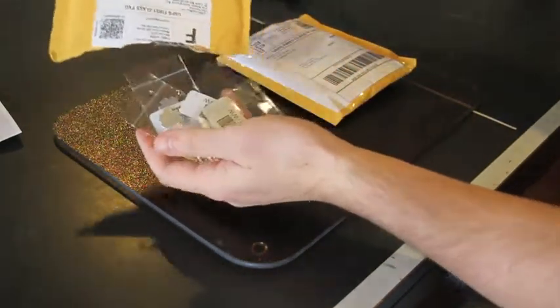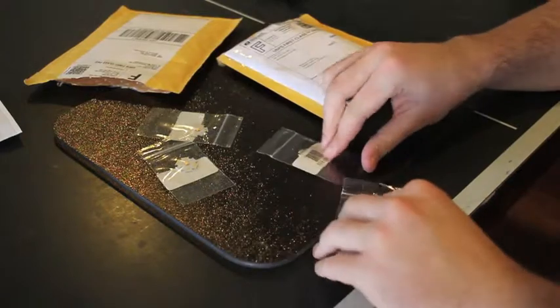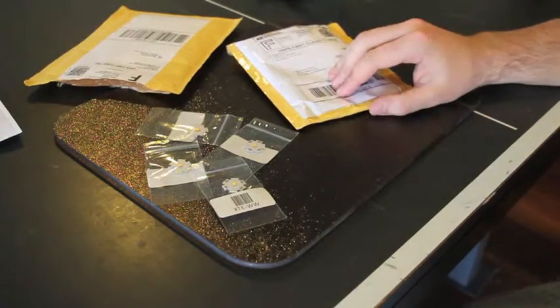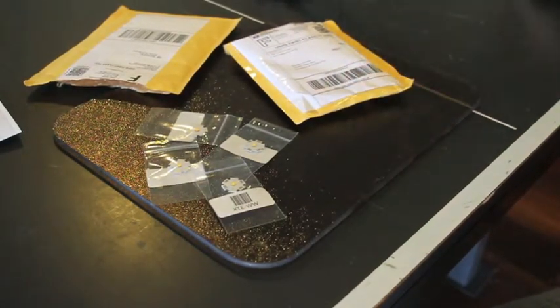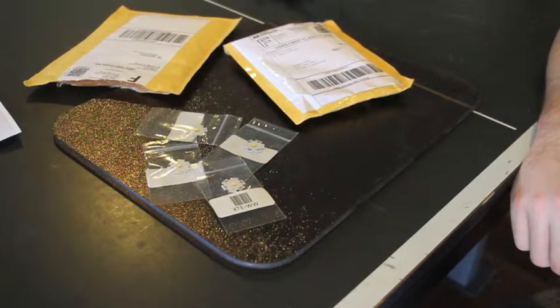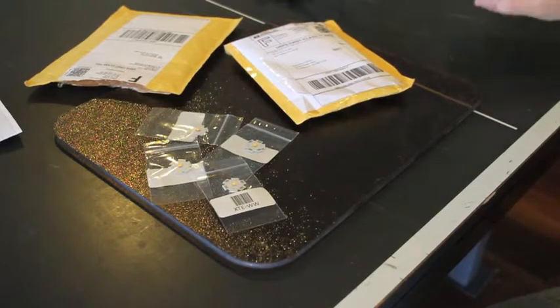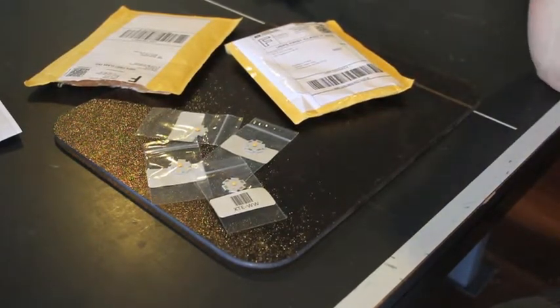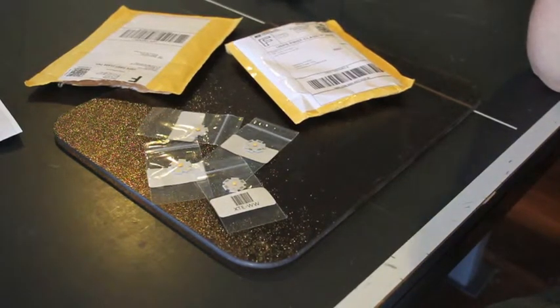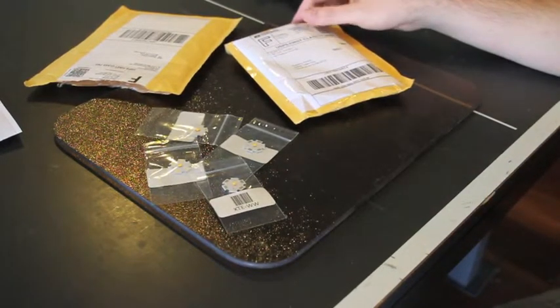Basically we just have four individually wrapped warm white Cree XTD LEDs. One of my boards that the LED drivers connect to — I used my multimeter to check all of them before I started the drivers. One of the six boards didn't have continuity between the terminal and the pin holder for the LED output — the negative LED output for channel six, driver board six, slot six.